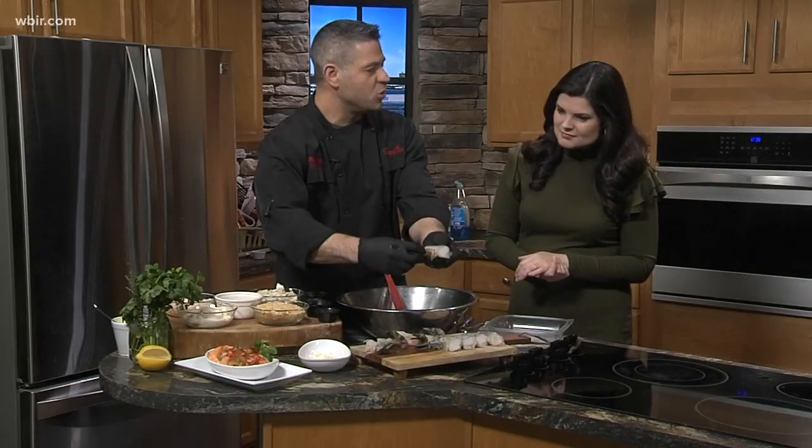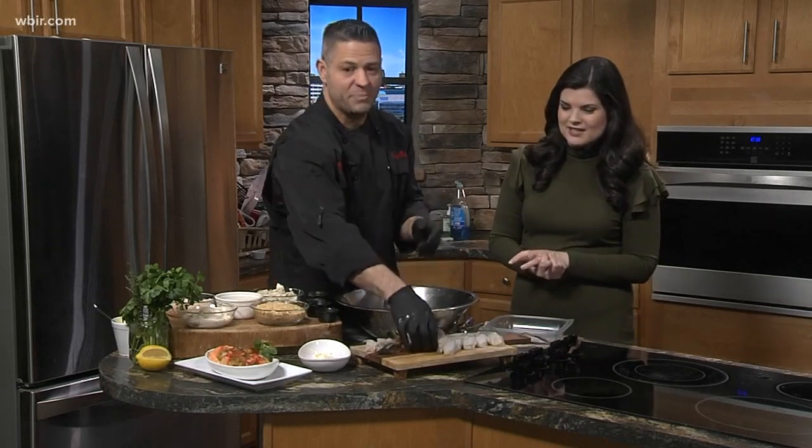These are some big shrimp — colossal, actually. These are sustainable freshwater shrimp. They're really good. Just so you know, these each are about a quarter of a pound, maybe a little less. So they're big.